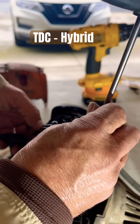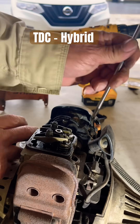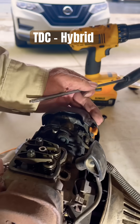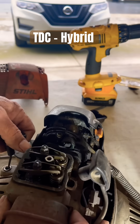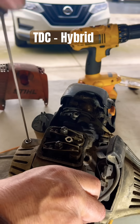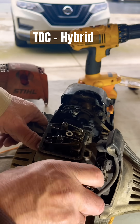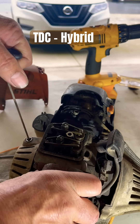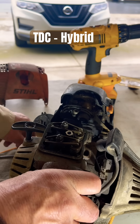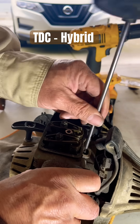Right now the intake valve opened — let's do that again so y'all could see. One more time at full speed. There's your exhaust and your intake right there, open and close.